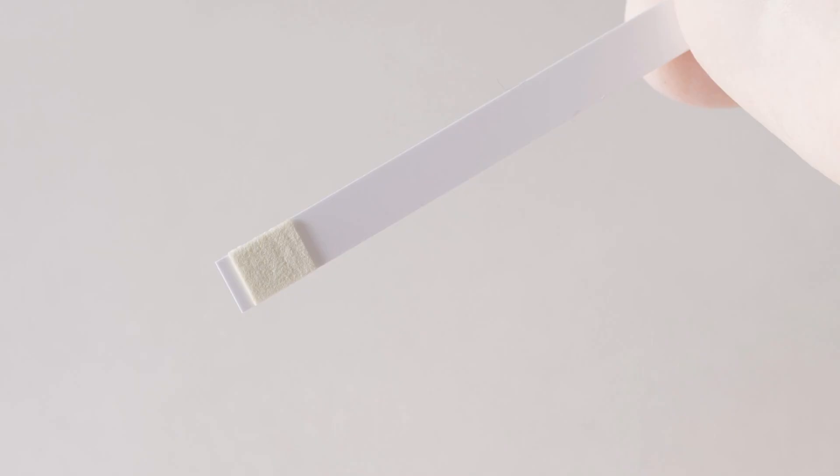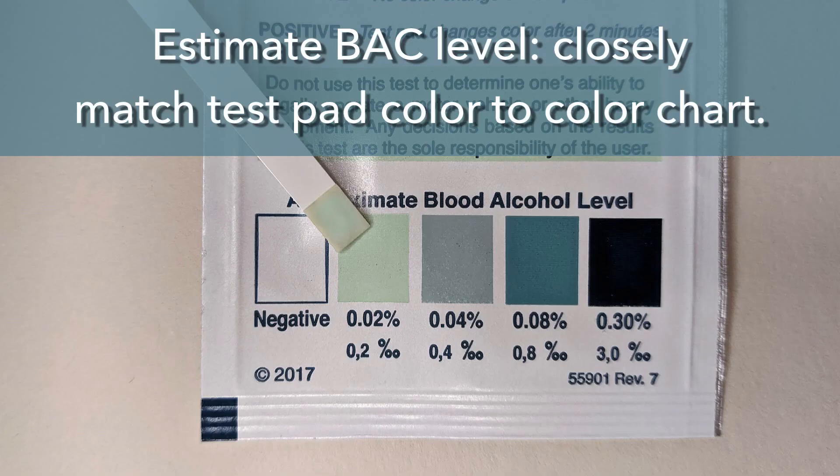If no color forms on the test pad, the test is considered to be negative. If the test pad changes color, the test is considered to be positive. To estimate the BAC level, the operator closely matches the color on the test pad to the color chart.